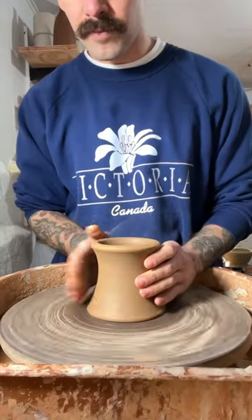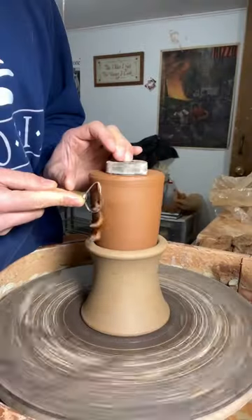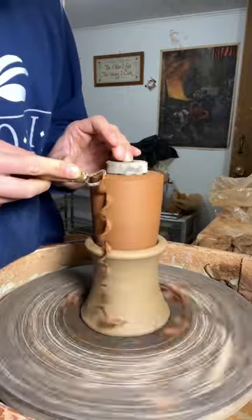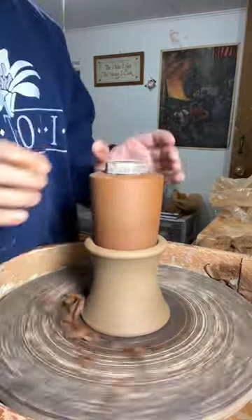I start off by tap-centering my chuck, and then I insert my oil cruet, cleaning up the bottom, trimming the sides, smoothing it out to my rib.